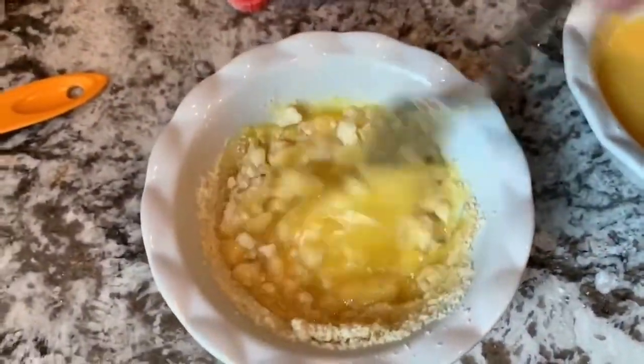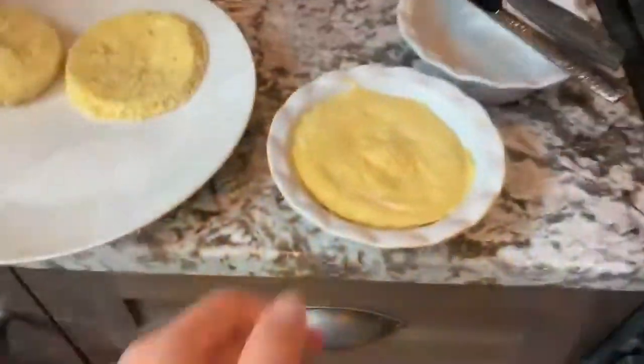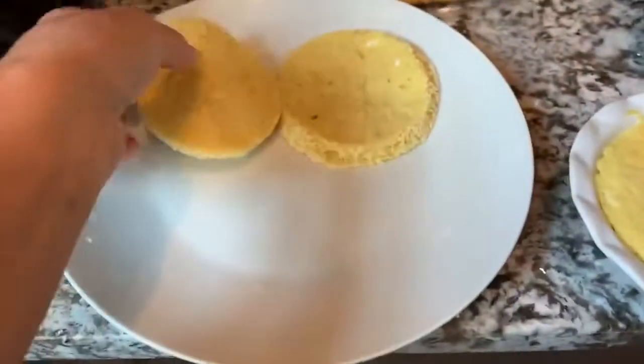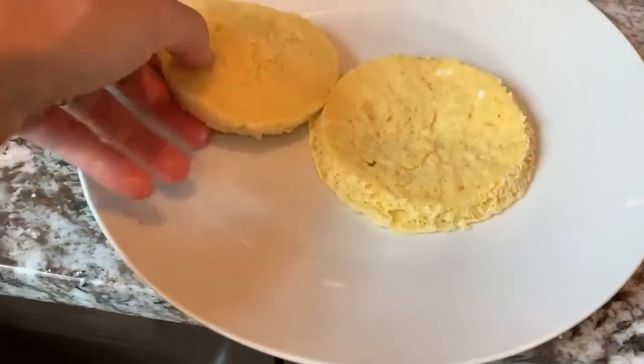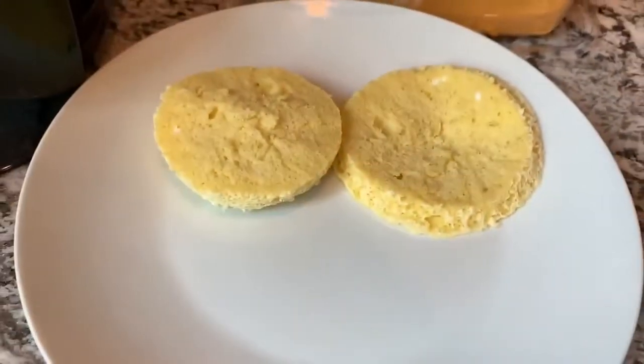We're going to mix it all up and throw it in the microwave for 90 seconds. This is what it looks like when it comes out of the microwave. I already took one out because we made two of them, cut it in half, and we're going to make a grilled cheese using the air fryer.